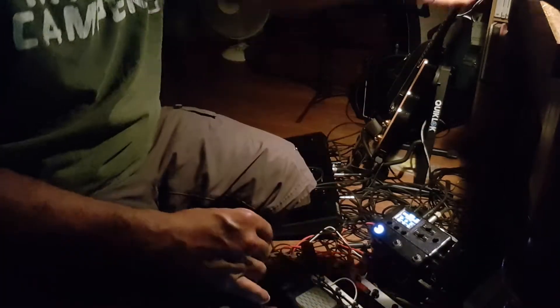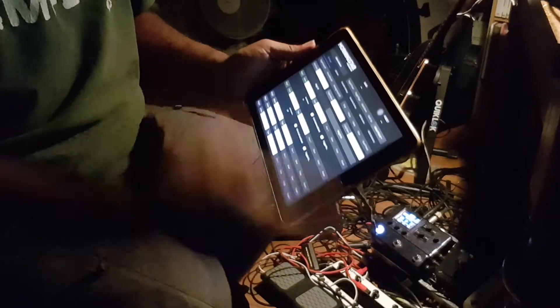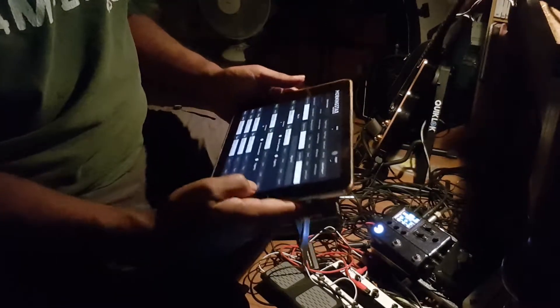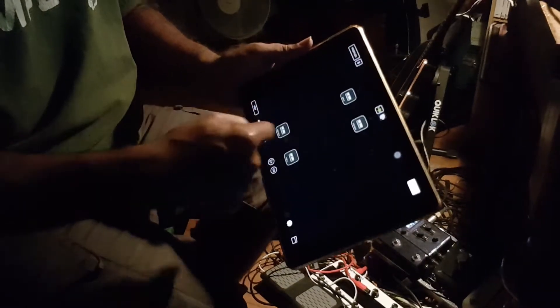What I'm actually doing is running the Morning Star to the iPad, and then from the iPad down to the HX Stomp over there. In software, I'm using AudioBus 3. I have to make two different connections.